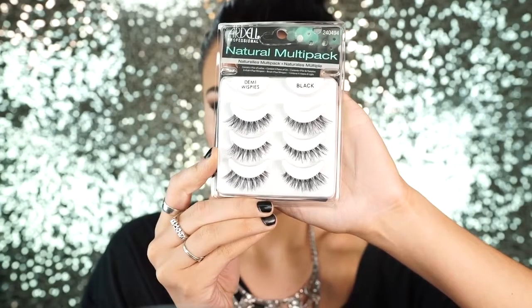Next I'm going to apply this NYX white liner to my waterline — this is really going to open up the eyes a lot. Then I'm applying my favorite Ardell Demi Wispies to my lashes; these are really natural-looking lashes you could wear on a daily basis. I apply some mascara, then I'm applying MAC Double Time lip liner which is a really pretty peachy nude color. I line out my lips and then fill in my entire lips — this also helps the lipstick stay a lot longer.